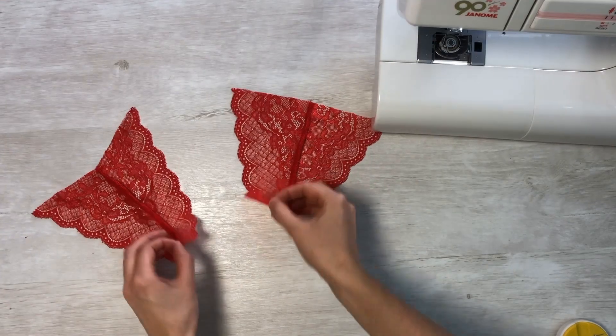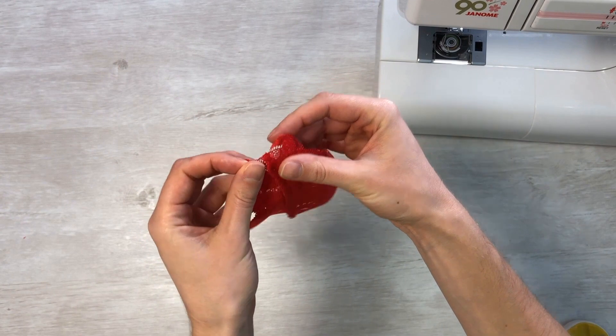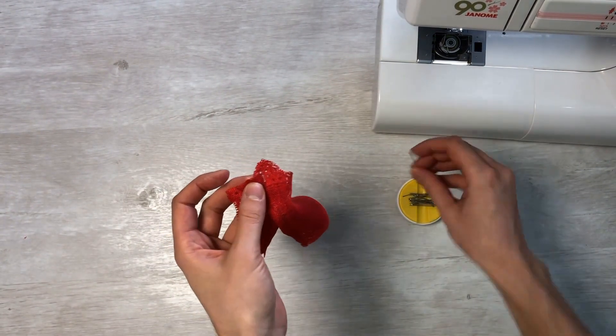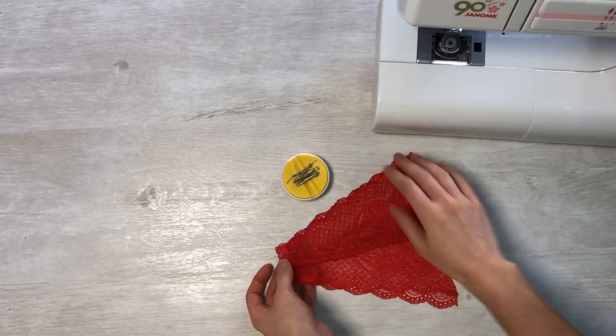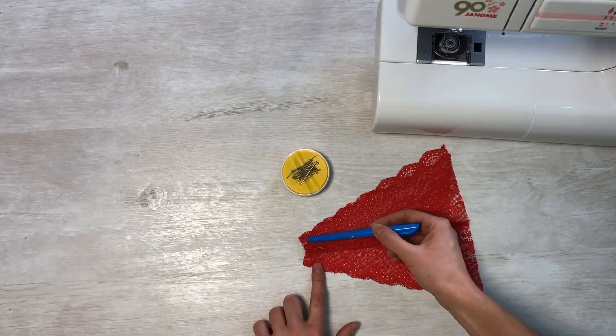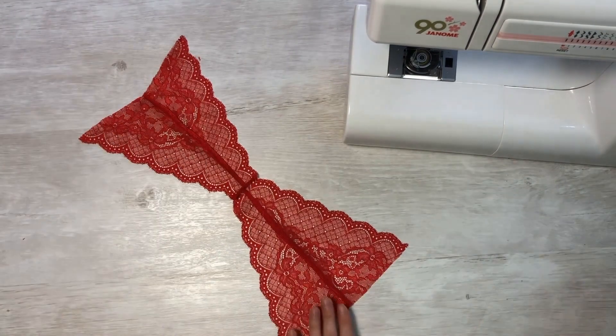Iron the seams. Now take the front and back of the panties, fold them along the center seam, and sew a small zigzag stitch along the seam allowance width. Reduce the allowance and reinforce it for greater strength and durability.